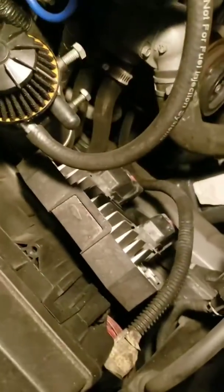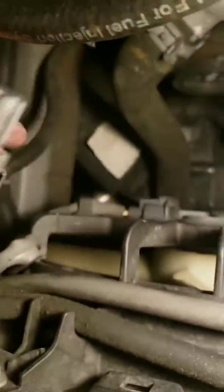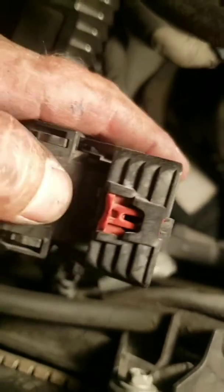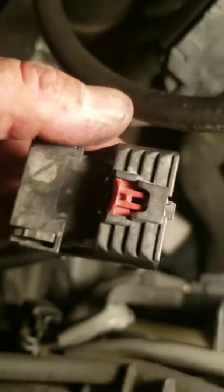We're going to tackle the ECM. I believe I need this specific connector — not this one, but this one — and I think it's pin 38, but I'm going to double-check. To get these connectors off: on the black one, you pull up on the latch, pull up on the red piece, then push the release and slide the connector out.